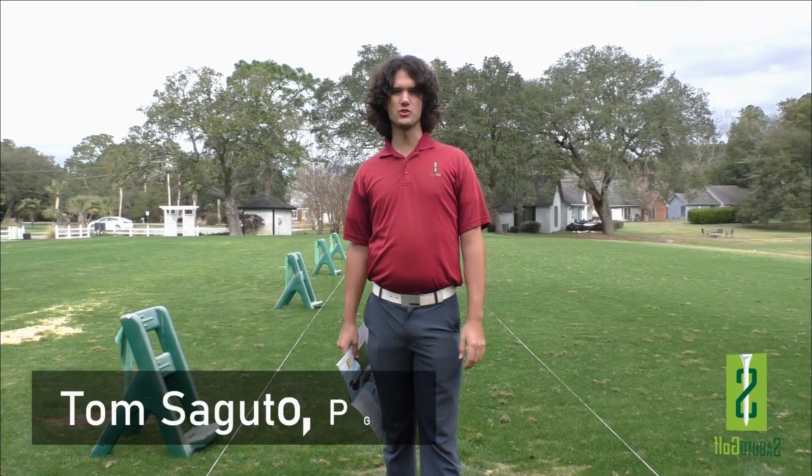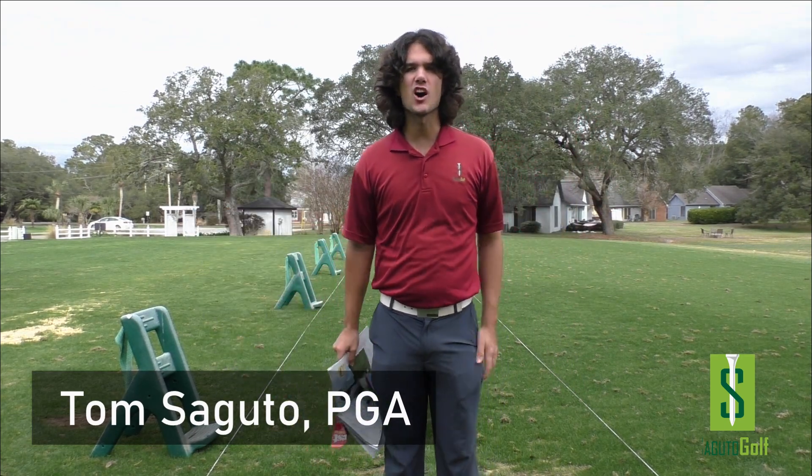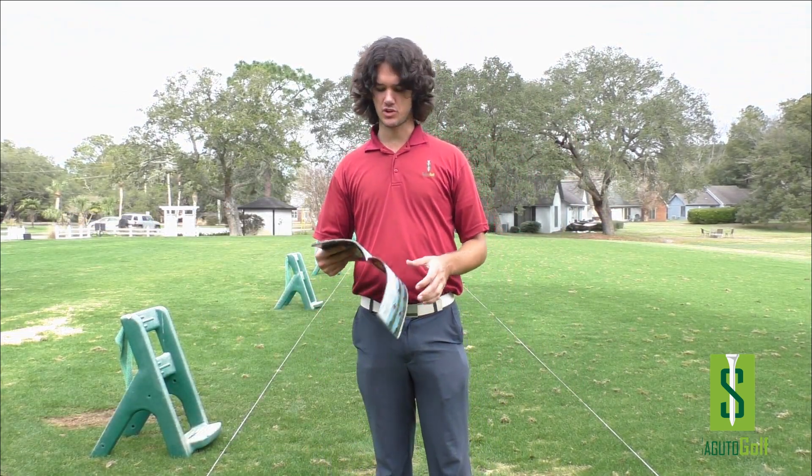Hey there, golfers and golf bets. Tom Segudo here, PGA member and founder of Segudo Golf. And I am completely off my rocker and really excited to share something awesome with you all today.